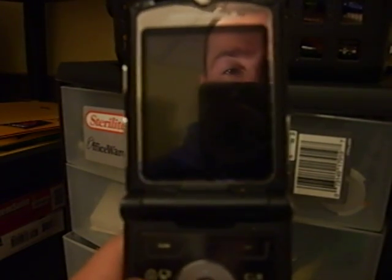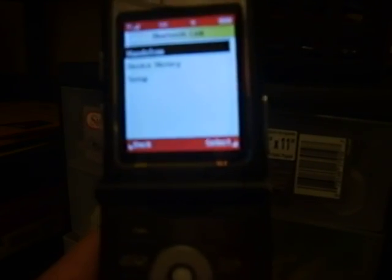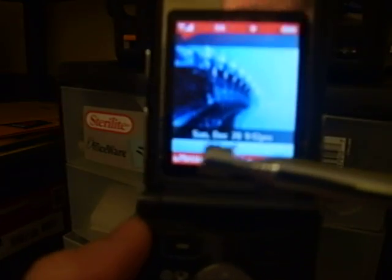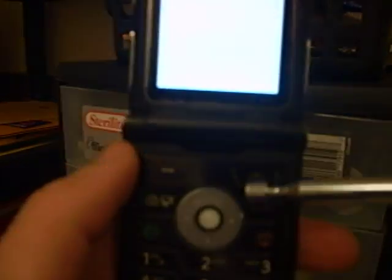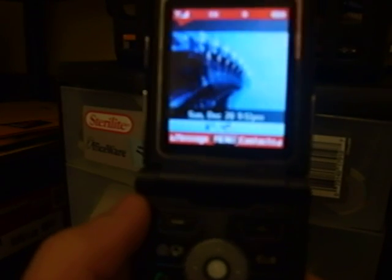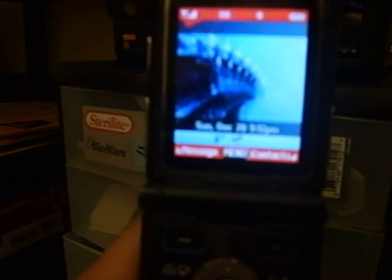We have a Verizon cell phone right here — see that it's on. We have a magnet, and if you take the magnet and hold it right around here, see how it makes the screen go white? That's part of the trick to getting through the password. So what I'll do is turn the phone off.